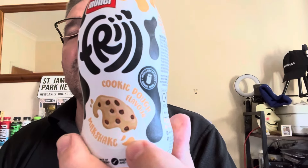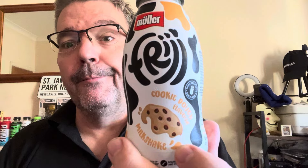Good morning, welcome back to the channel — it's time for another review. Another in the Muller Fridge line: cookie dough. Yum yum.